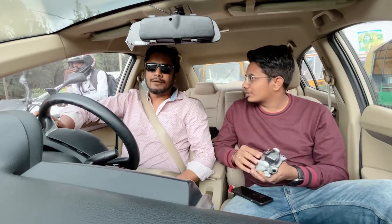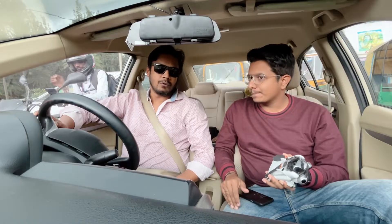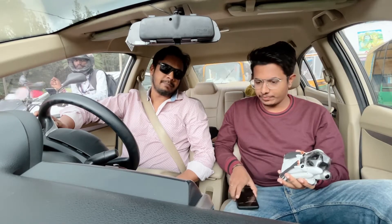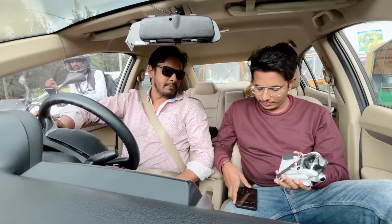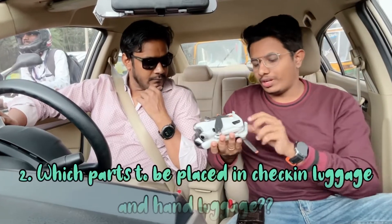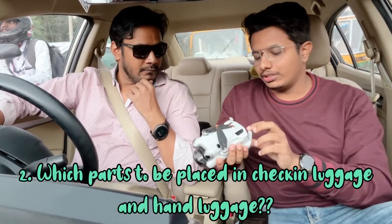No custom fees were paid. We unpacked it and had it in the luggage. If you get anything which is still packed from the store, that's when customs will be applicable. The second question was about what accessories come with the drone and what rules apply.